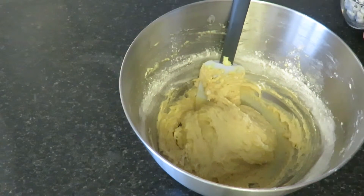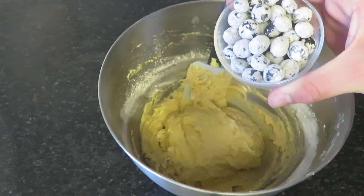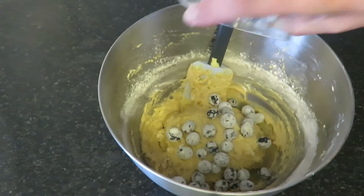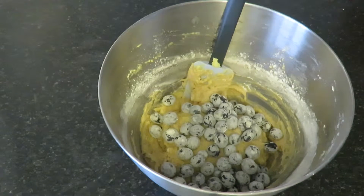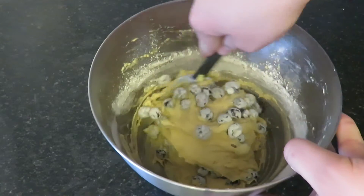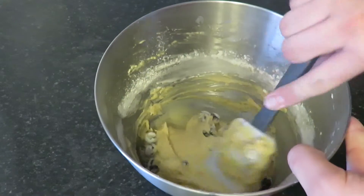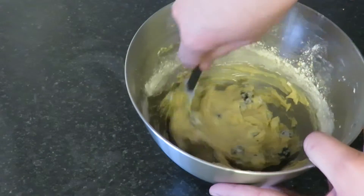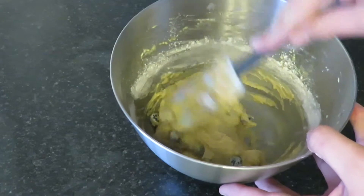Once your flour and mixture have come together, you'll want to add your blueberries. I've coated mine in flour as they were fresh and I just washed them. Mix in the blueberries until they're incorporated, and be careful not to over mix.